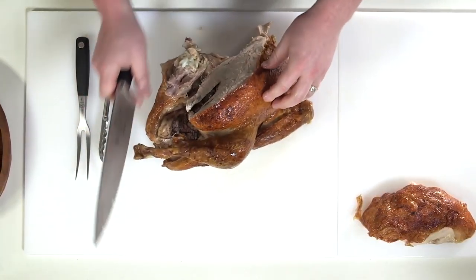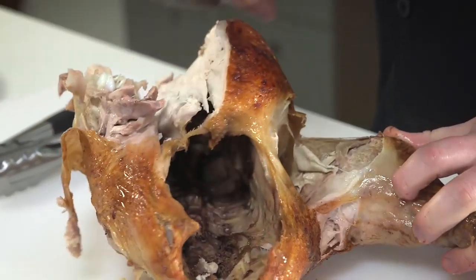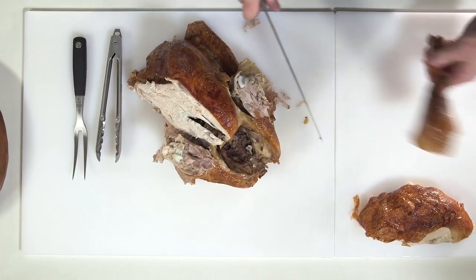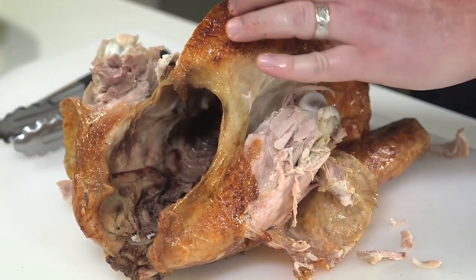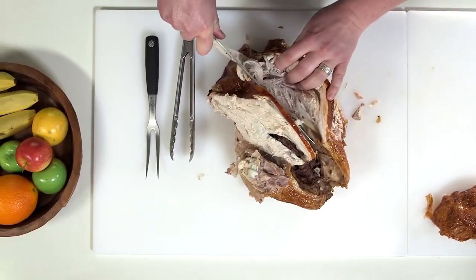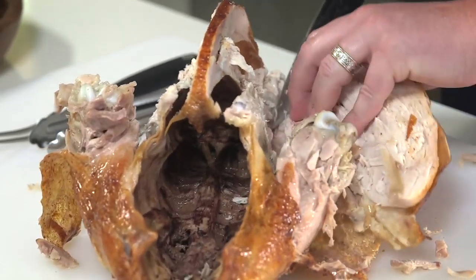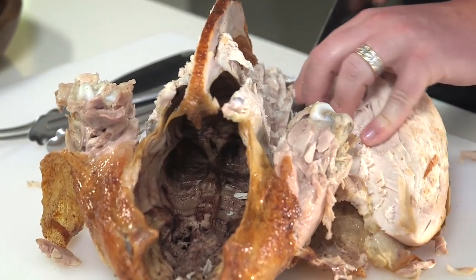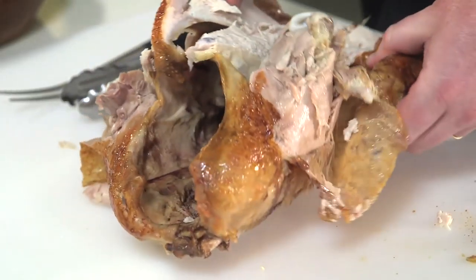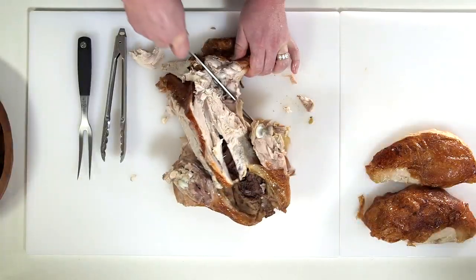Now I'm gonna do the other side. Starting with the drumstick — snap it back and cut between the joints. Then the second breast: slice down, pulling back and cutting the bone as you go. Set it aside. Now the wing — snap it and cut it loose.